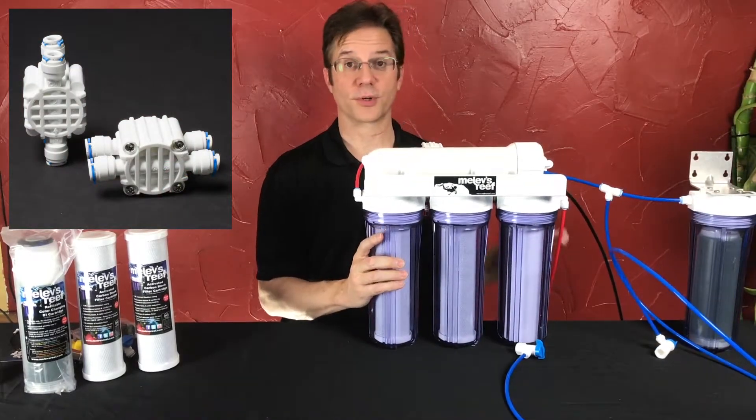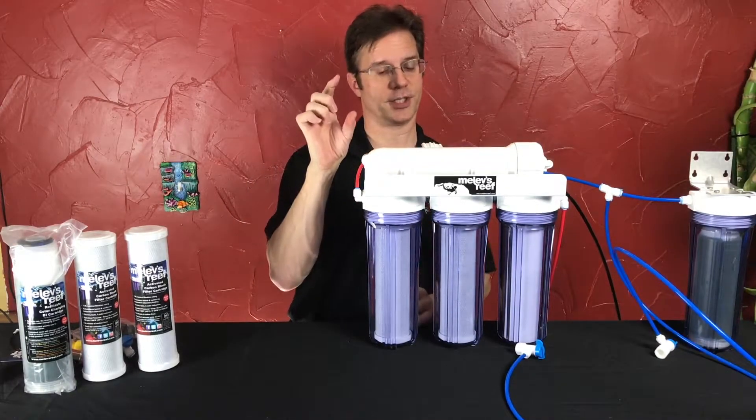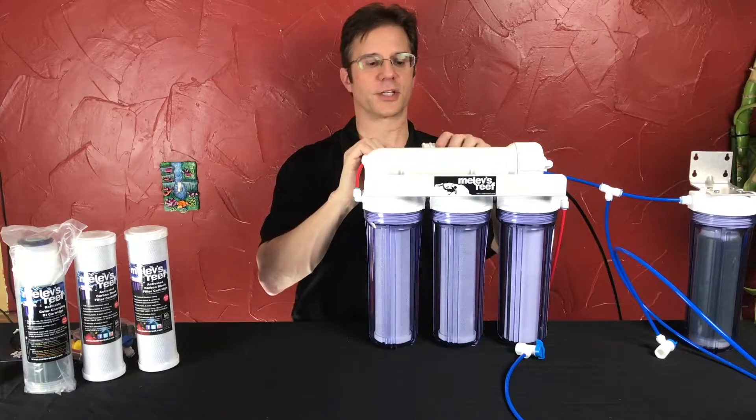It's very important that you install this correctly. What you could do is when you have your brand new one, match it up with the existing one and take one piece of tubing at a time and line up each hole, so that way you don't do it incorrectly.